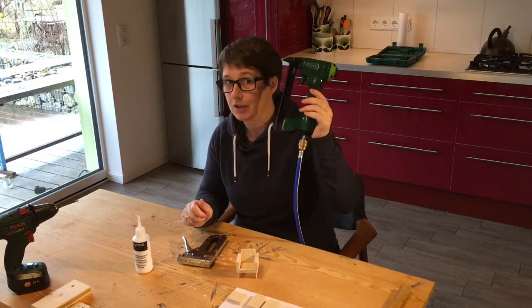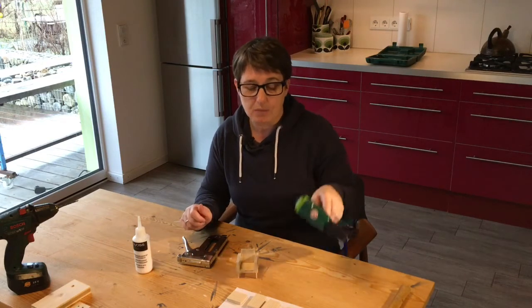Or you can use this, which is what we're going to use, and staple them in as well. It doesn't matter what you use.